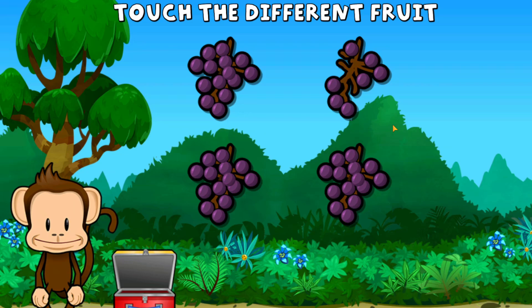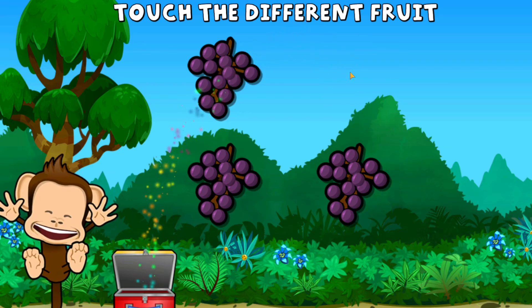One of these fruits is not the same. Touch the one that's different. Way to go!